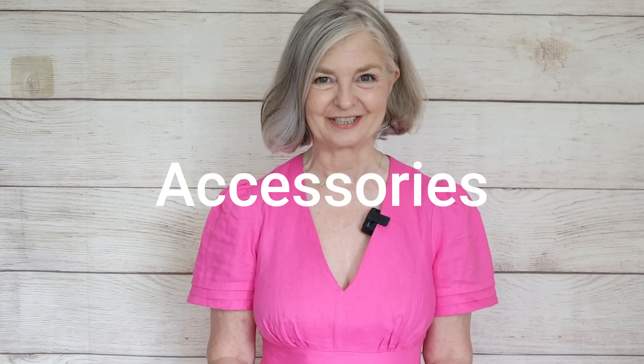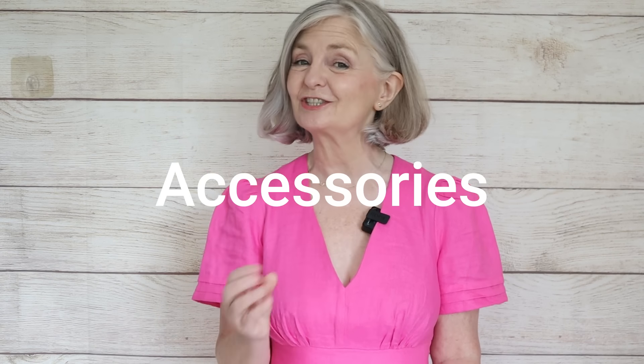Use the power of accessories — we can use them to draw the eye away from problem areas. If it's your chest, maybe you want big bold earrings to draw the eye up. Even if it's your hips, you might want big bold earrings. But if you're not so worried about your chest and you've got wide hips, you can add a big bold necklace to create the illusion — draw the eye to the necklace area and away from your hips. If you've got a lovely waist, wear a gorgeous belt. If you've got gorgeous feet, use some lovely shoes.